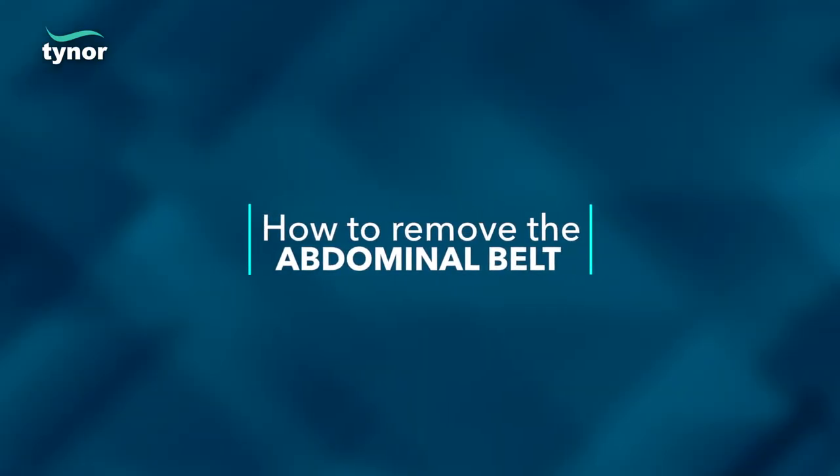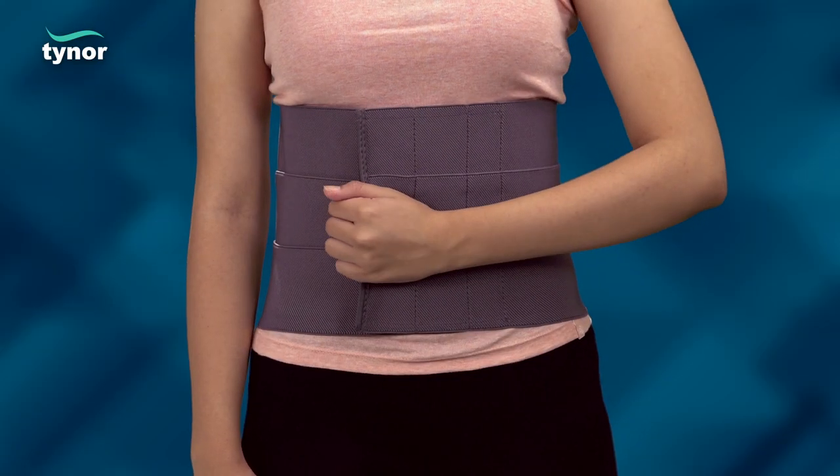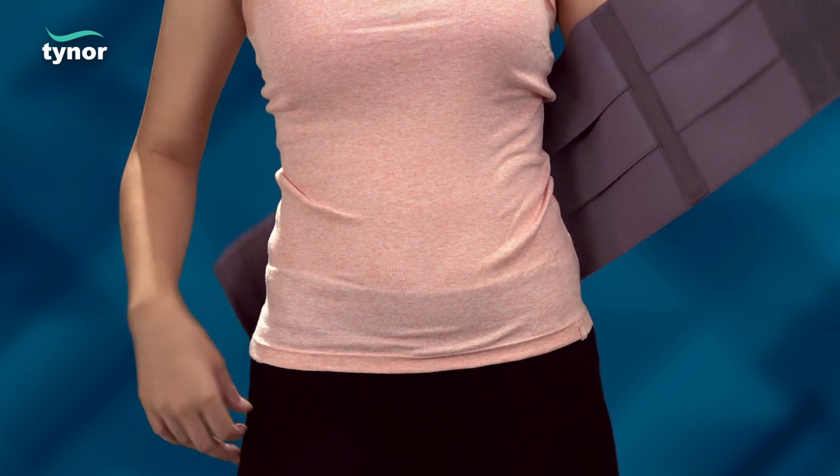Now let us see how to remove the abdominal belt. The product can be easily removed by unfastening the velcro straps.